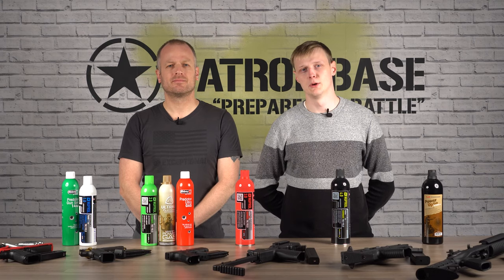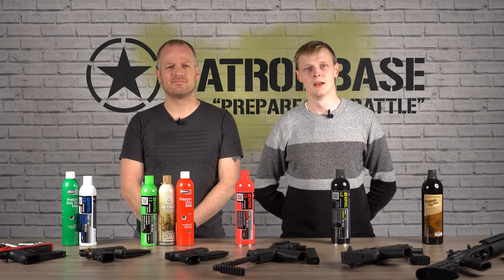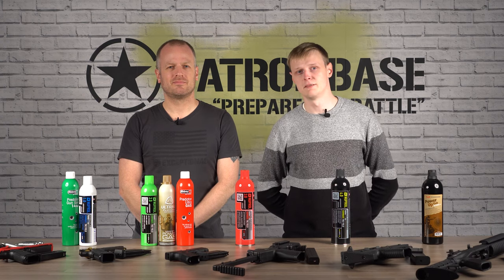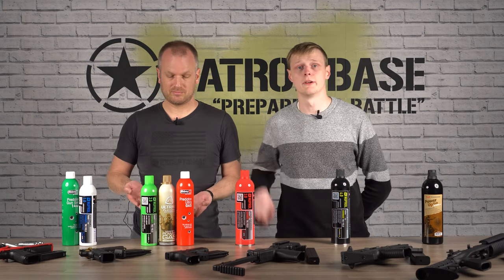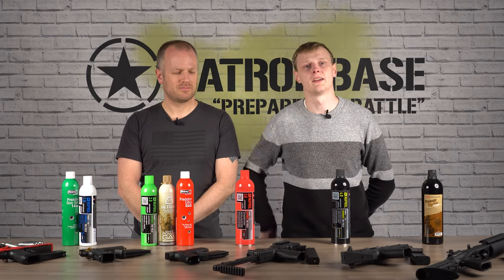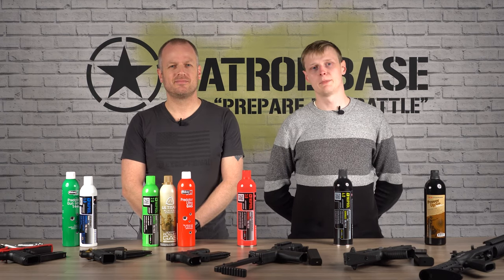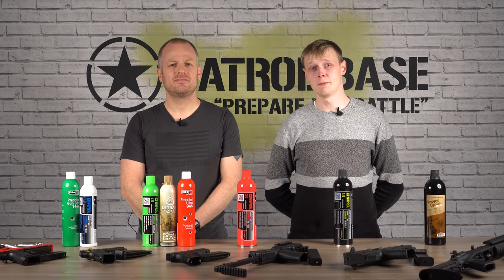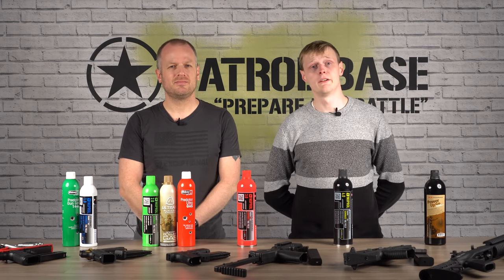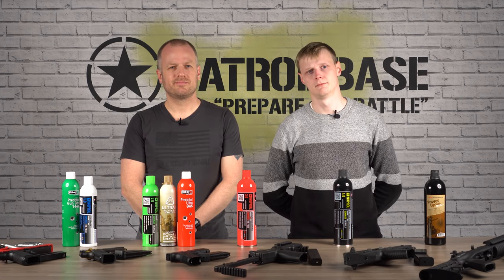And now for the most powerful option: pure propane. This is exactly the same stuff used in barbecues and portable cookers, but with a special adapter to allow you to fill gas magazines via the valve. It's the base of what makes up your standard airsoft green gases, except it doesn't have any lubricant in it, so users need to add their own from the neck of the bottle. If you are using pure propane in your pistol or rifle, just bear in mind that you'll need to spend more time lubricating the internals — it runs very dry, but that's your trade-off for more power and consistency in colder weather.